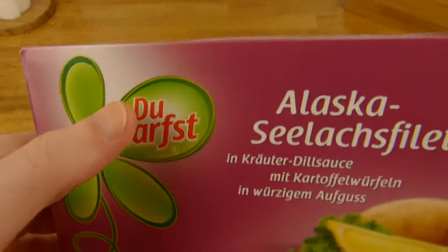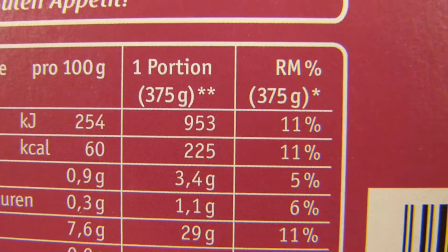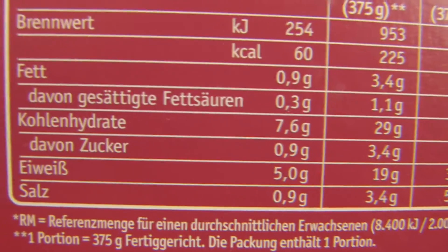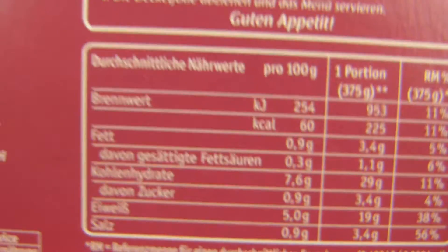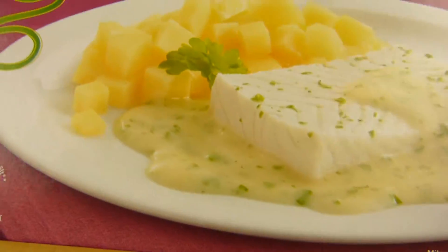The special thing about this — du darfst — is just 225 calories for the whole meal. Yeah, that's not a lot, that's good. And not a lot of salt, which is also good. A little bit of protein. This brand stuff, 2 euro 45 cents.